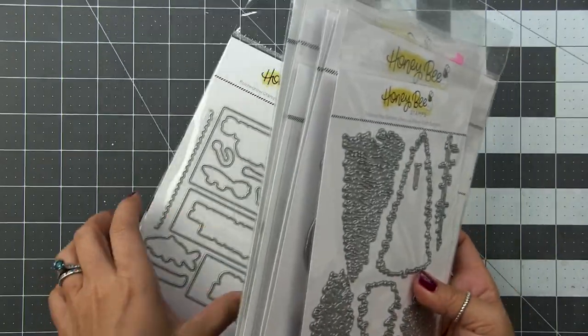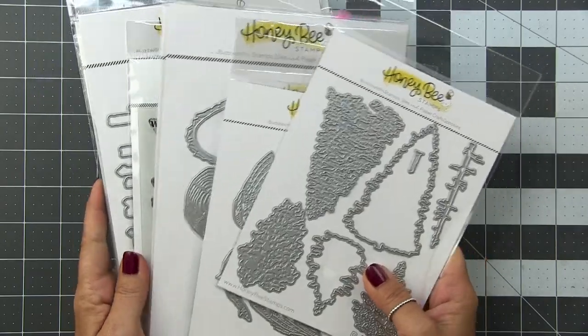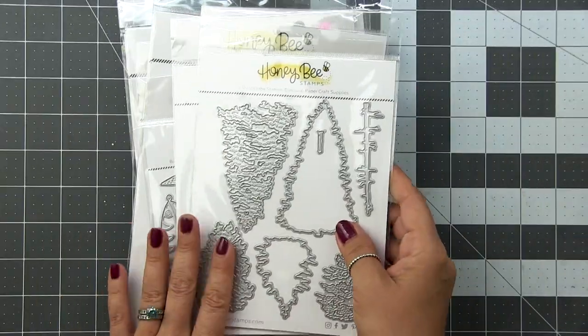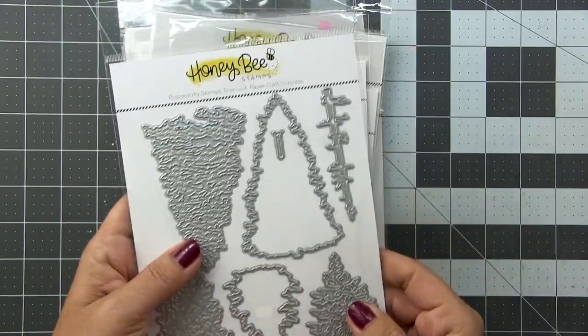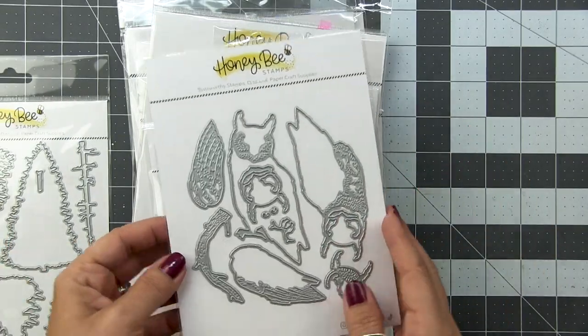I've pulled out some of my standout favorites because they pertain to the men in my life. We're a big fishing family — a lot of fishing. My husband loves to bass fish. So first up, let's take a look at the Lovely Layers Trees. I cannot wait to break into this one. It's going to be amazing.